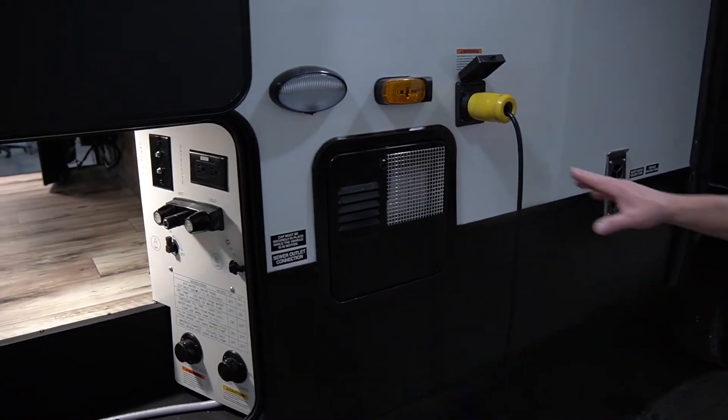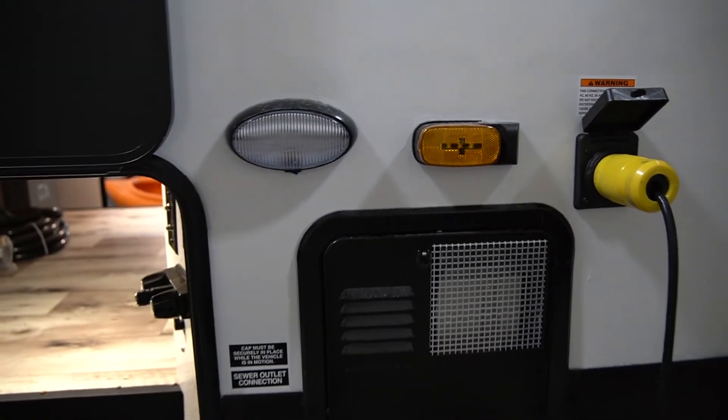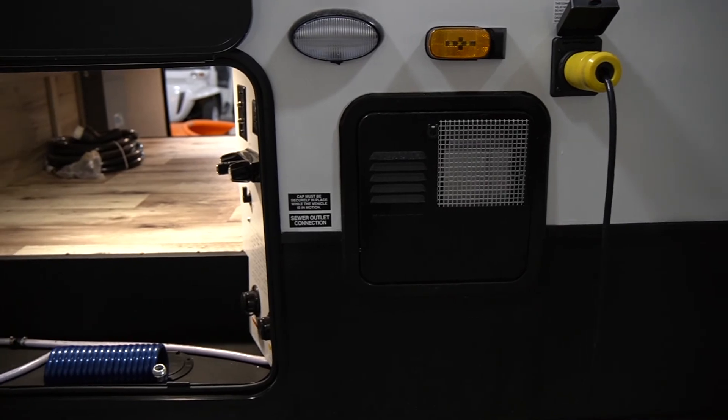And lastly, this unit is prepped for the side Vision Camera S, which is an option. This unit also has a standard six gallon gas-electric water heater.